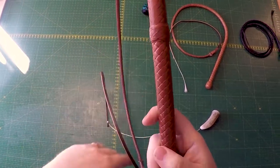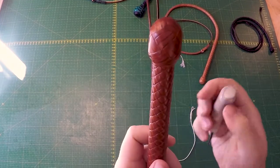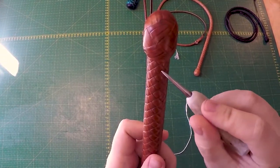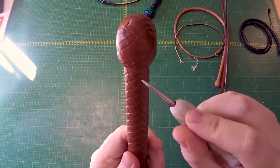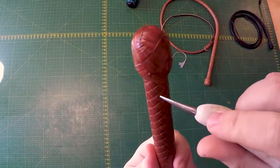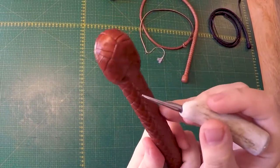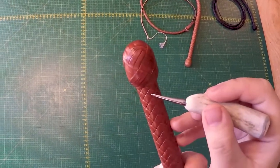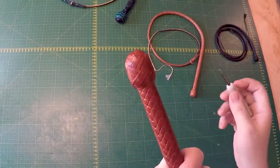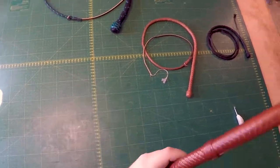Just to confirm, let's count the diamonds starting with this diamond right here: one, two, three, four, five, six — and then we're back to our starting diamond. Again, six strands on each side, confirming this is a 12-plat whip.